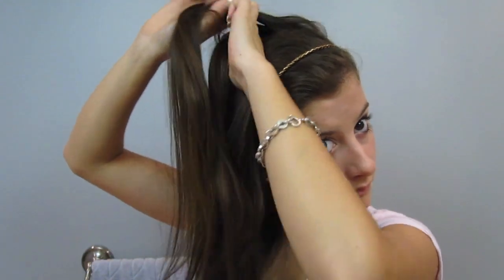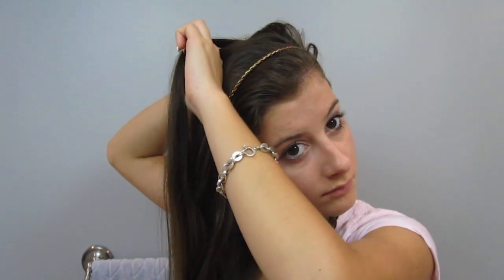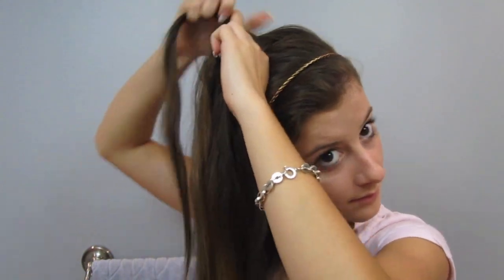Let down the top section of hair and we're going to be braiding it across the crown of our head on the opposite side that we did the first braid. I find that tilting my head makes it easier to French braid across.